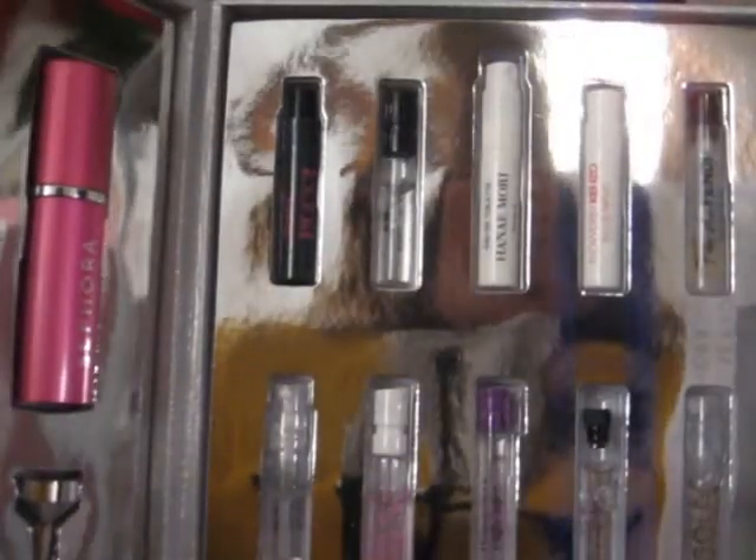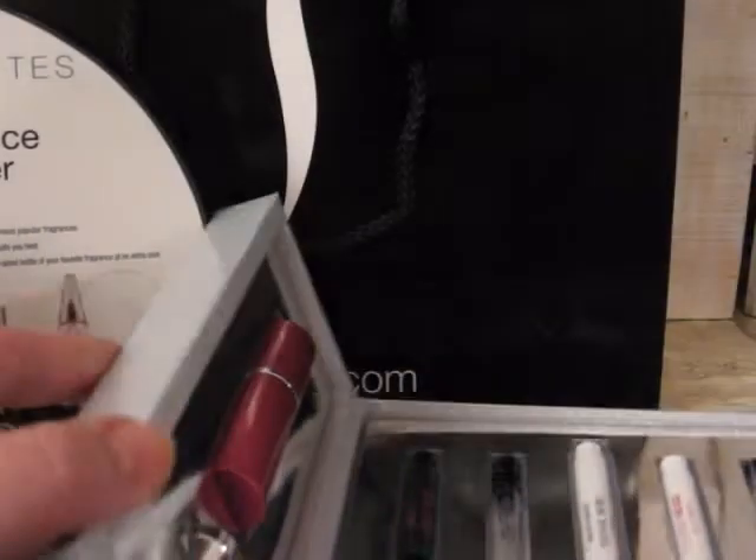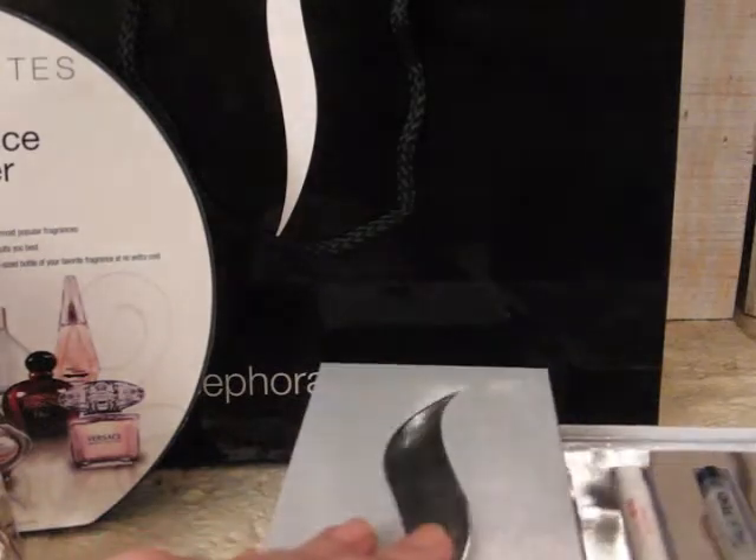I think this is really nice because the fragrances are usually $40 and up, and you get to try a whole bunch of different ones. They're nice size samples that last you a good while to try them out and determine which one you like best. I usually wait until the end of the year and go in to get my new bottle of fragrance.